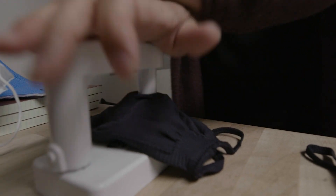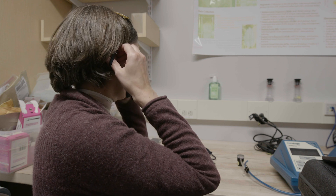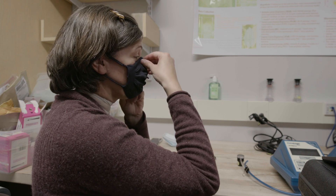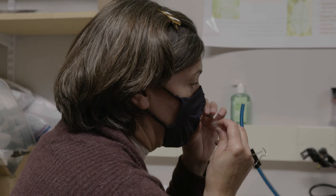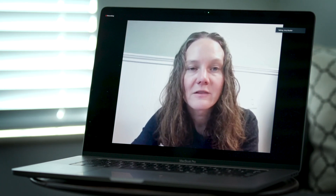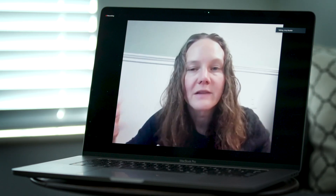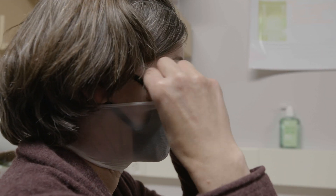We have some wonderful experts at Northeastern, and one of those folks is somebody who had done mask testing back in the 80s. What they found was that when you had a mask that didn't fit very well, one way to improve the fit was by taking a section of nylons and putting that over the mask, so it pushes the mask more tightly into the face.